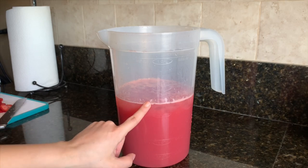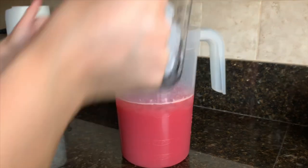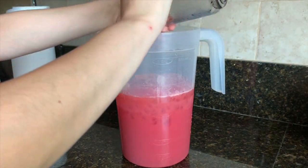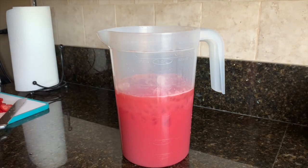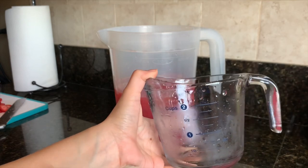I went ahead and added two cups of ice. Now I'm going to add two more, making it a total of four cups of ice. It's really hot today so that's why I'm adding so much ice. Now I'm going to get another two cups of water and add that in.